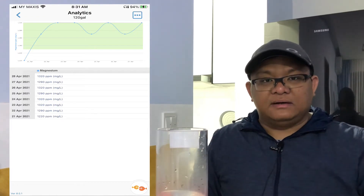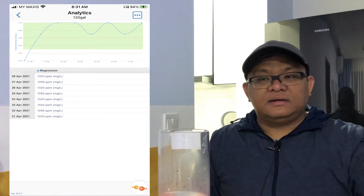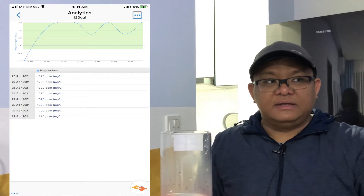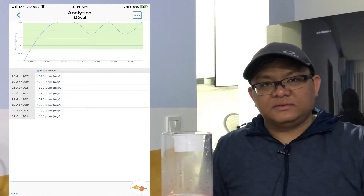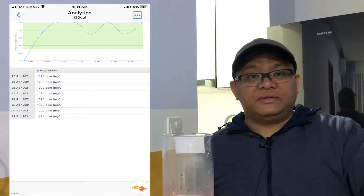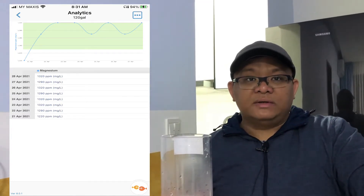It has been around eight days of dosing the Brightwell magnesium liquid form, and it almost finished — the magnesium drop again. I did a water test on the new salt mix and I found out that the Tropic Marine Symbiotic salt that I'm using has a low magnesium level.